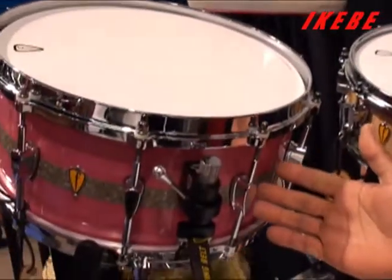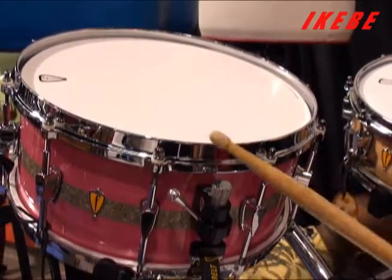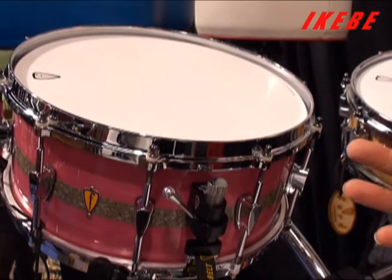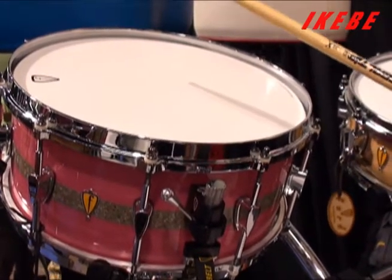This is our Corian snare drum. It's made from granite — it's a stone-like material. We have a special epoxy that makes it one piece. Very loud, very sensitive.